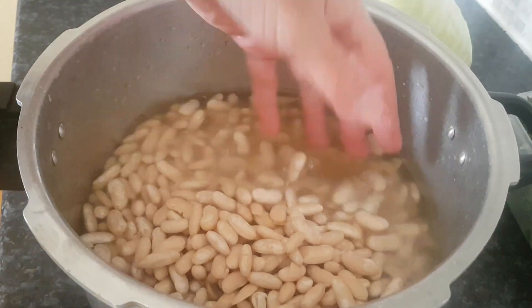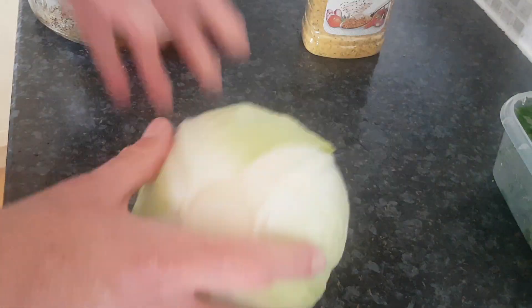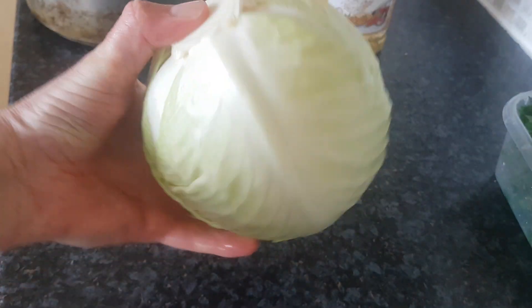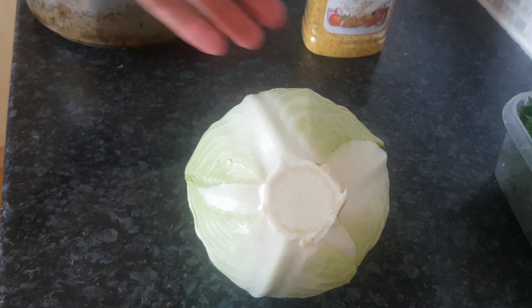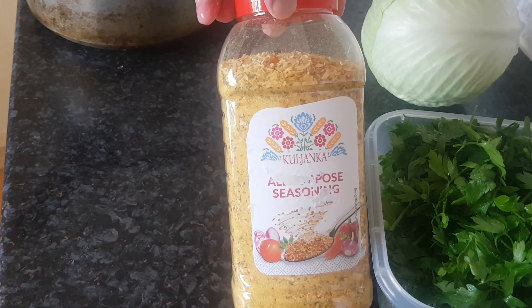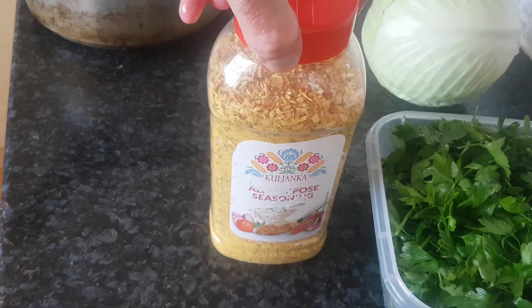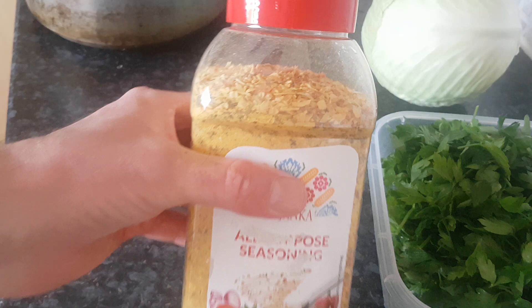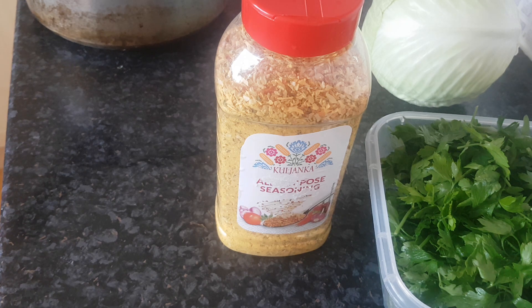I'm going to drain that water off and wash the beans. Then I've got a nice big white cabbage here — a good kilo — which I'm going to coarsely chop, and about 150 grams of fresh parsley that's also going to be coarsely chopped. All I'm going to add is some all-purpose seasoning. Let's get chopping and washing and we'll come back when we're ready to put it on the stove.